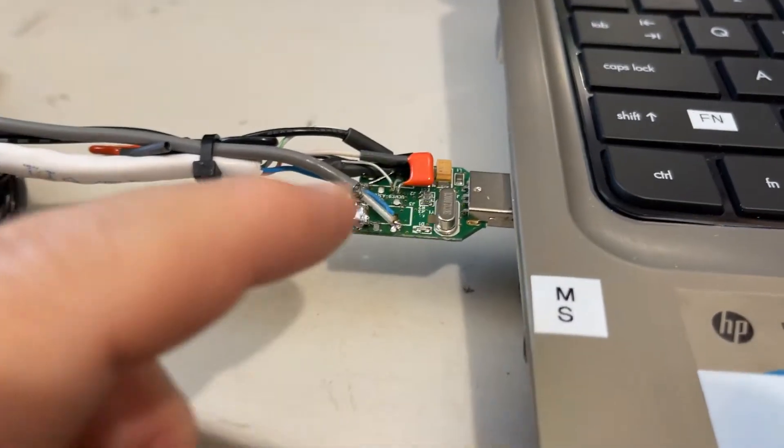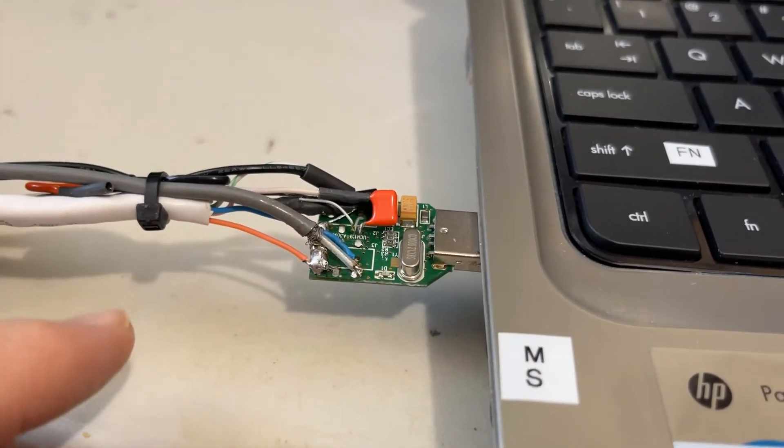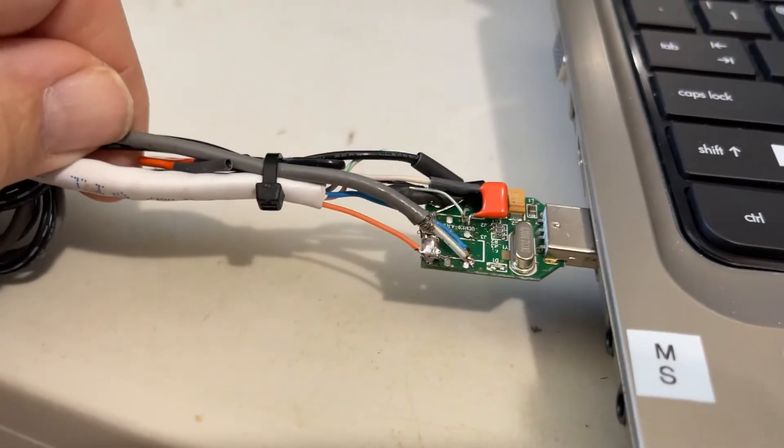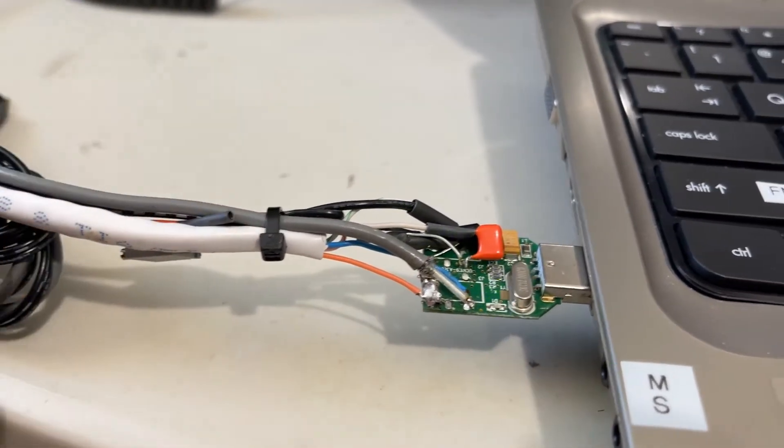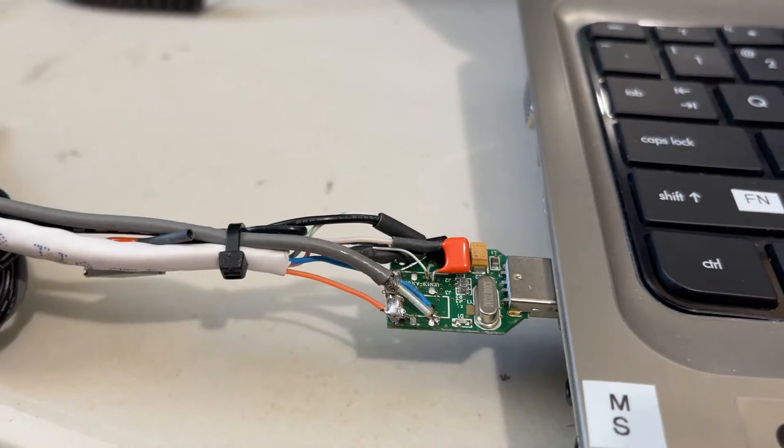On it I have a capacitor block for the transmit audio on this side. I have a trim pot — it's a 10k 10-turn trim pot to adjust the mic audio.